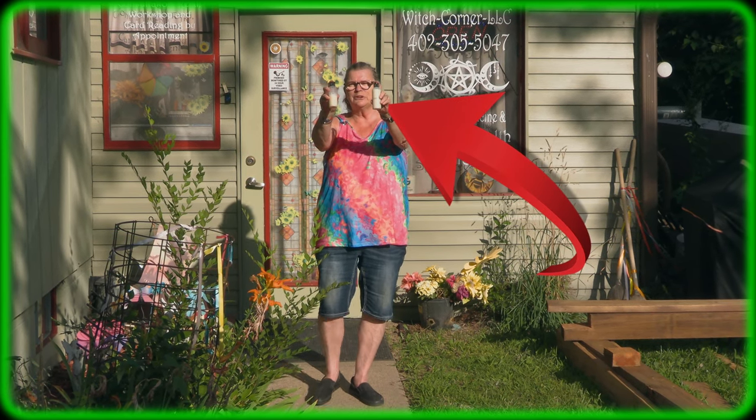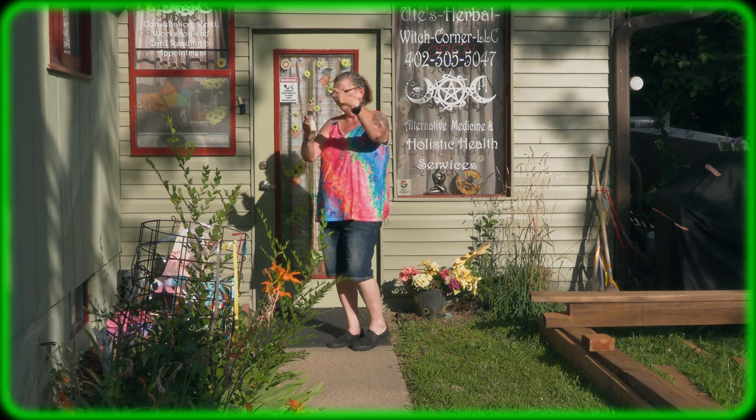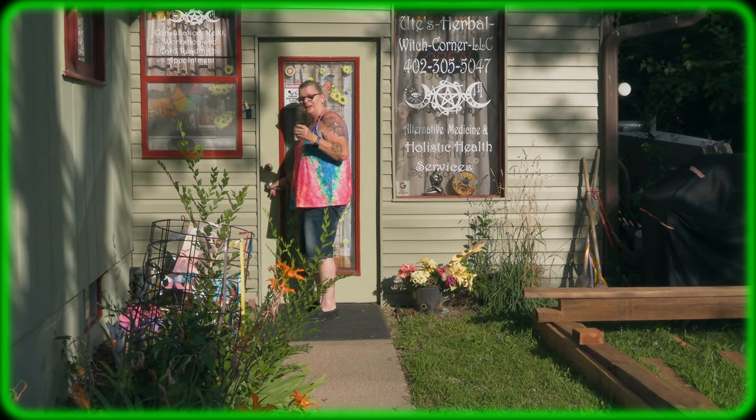You know what this is? Chemical-free shampoo. You want to know how to make it yourself? Follow me, come in, I show you. Hello, this is Ute from Utesalberwitch Corner.